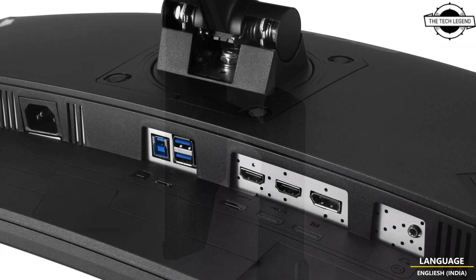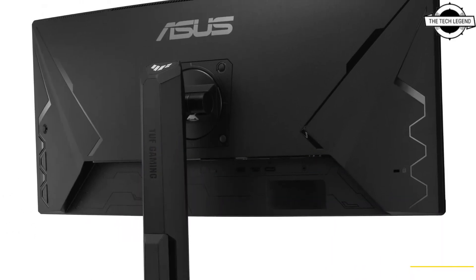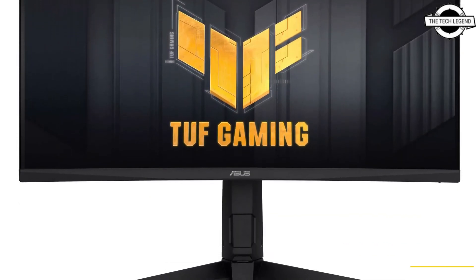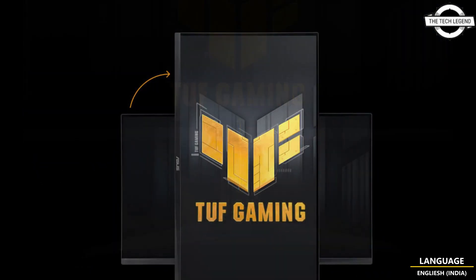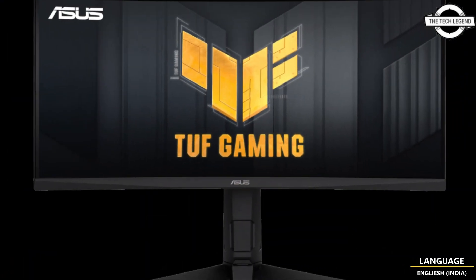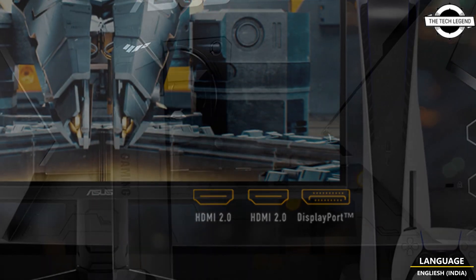Key specifications of this monitor include a resolution of 2560x1080 pixels, 1500R curvature, VA panel, DCI-P3 99% color gamut, 350 cd/m² brightness, 3000:1 contrast ratio, and 178-degree horizontal and vertical viewing angles. Connectivity includes DisplayPort 1.2, HDMI 2.0, USB hub, headphone jack, and dual 2-watt speakers.